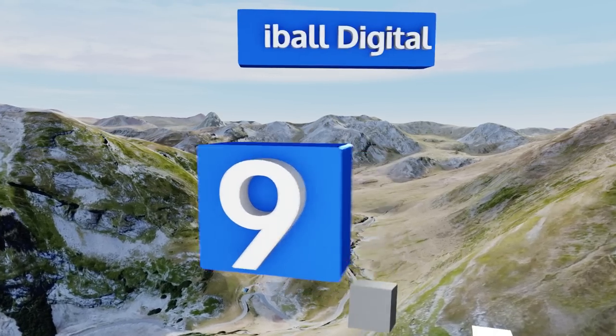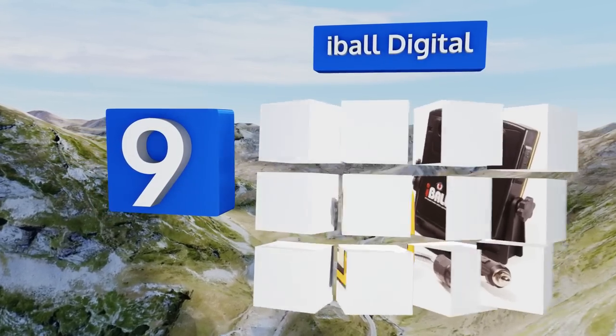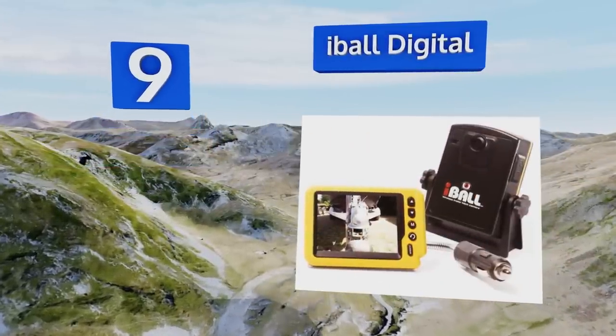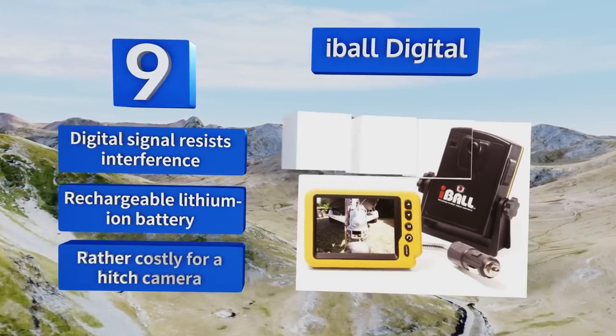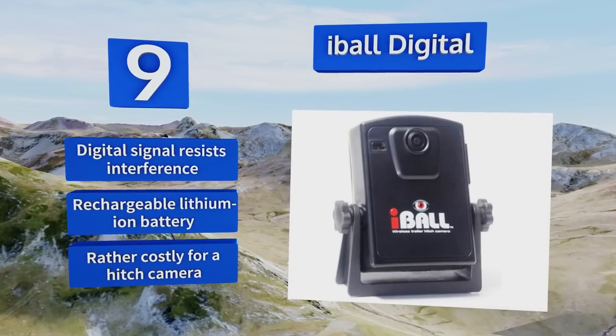At number nine, if you're tired of making countless attempts before accurately lining up your trailer, the Eyeball Digital may be the one for you. Its crystal clear LCD screen plugs into your vehicle's 12-volt outlet and receives data from up to 100 feet away. Its digital signal resists interference and it comes with a rechargeable lithium-ion battery, but it is rather costly for a hitch camera.